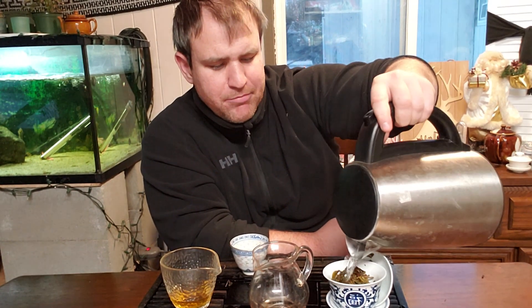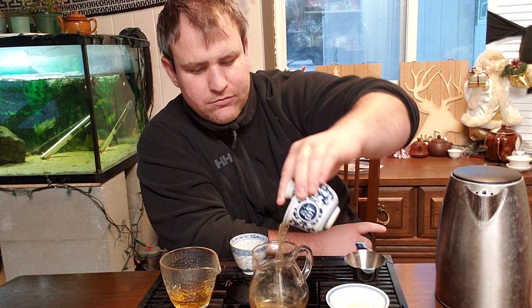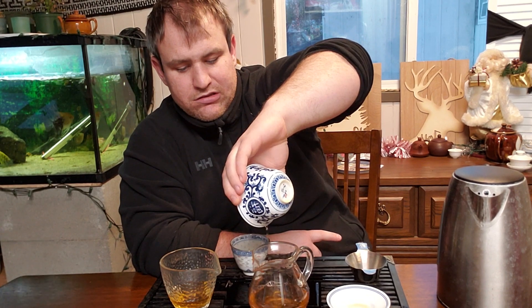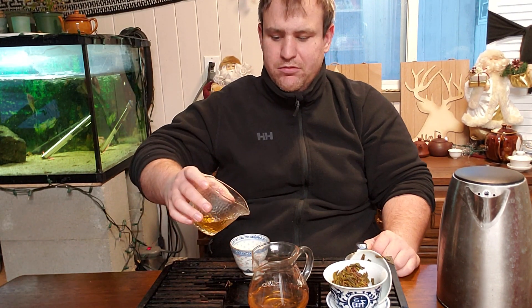Starting to get a little bit of bitterness now. I can definitely feel the warming from this - this is going to be a high energy tea. I was feeling a little bit tired, a little bit under the weather today, and this is definitely perking me up a little bit.